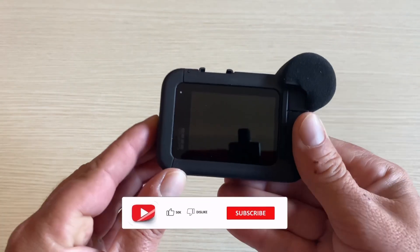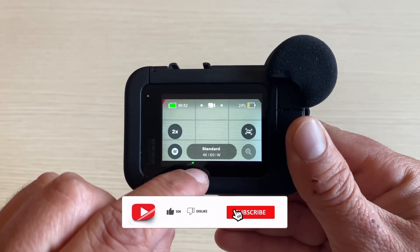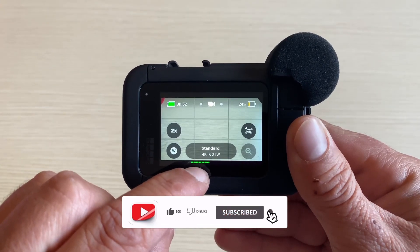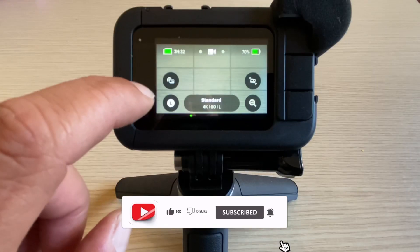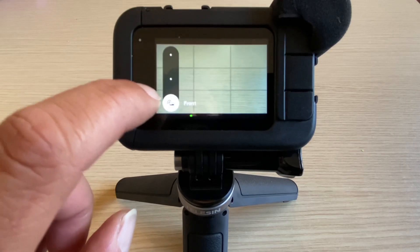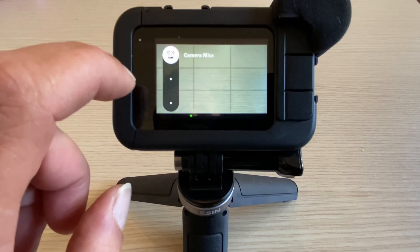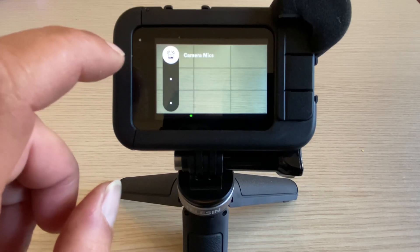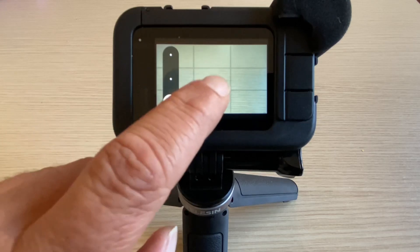If we now open the camera, we can see it has an audiometer which is quite nice. Another cool feature is that you can choose from which microphone your audio can be recorded. You can even add a shortcut on the screen — if we click on that, we can select which microphone we want to use: the front, the back, or the built-in microphones.